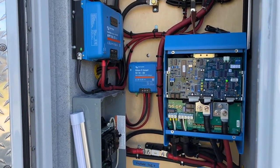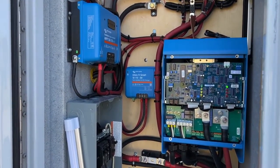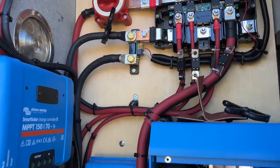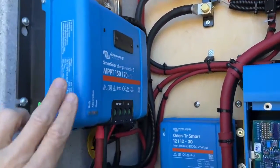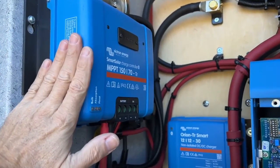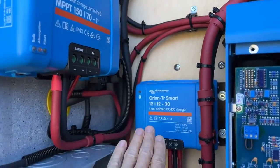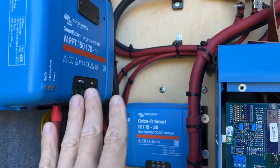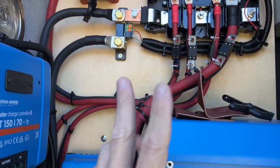Hopefully that last video was really helpful. We're going to get into the second part of this video — trying to keep the videos relatively small because we like little bites. In the previous video, we left off where we had the charge controller and the Orion DC to DC charger that would charge the batteries. And in this next video, we're talking about the next phases.